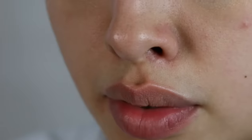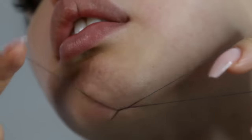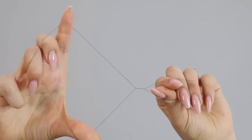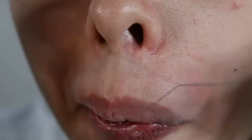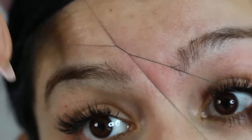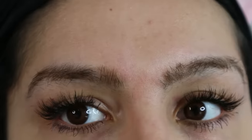I firmly believe it is your birthright to be able to choose whether you want hair on your face or whether you want to remove it. I think it should be affordable, which is why I'm going to be showing you how to thread your own face. This has been around for ages, and I have so much respect for this method. I've been using it myself. I'm not a pro, but I don't think it's any secret that you should know how to do this for yourself. I'm going to share all my tips so that you're able to try it at home.